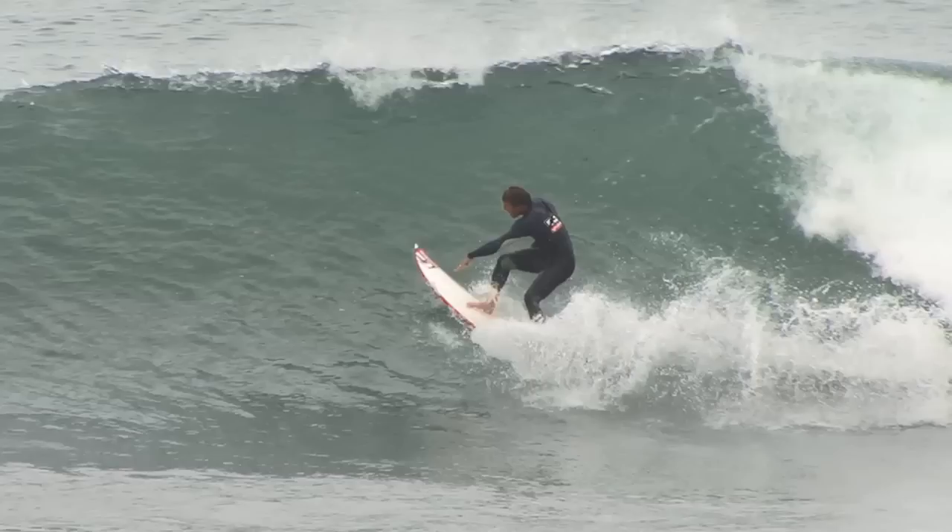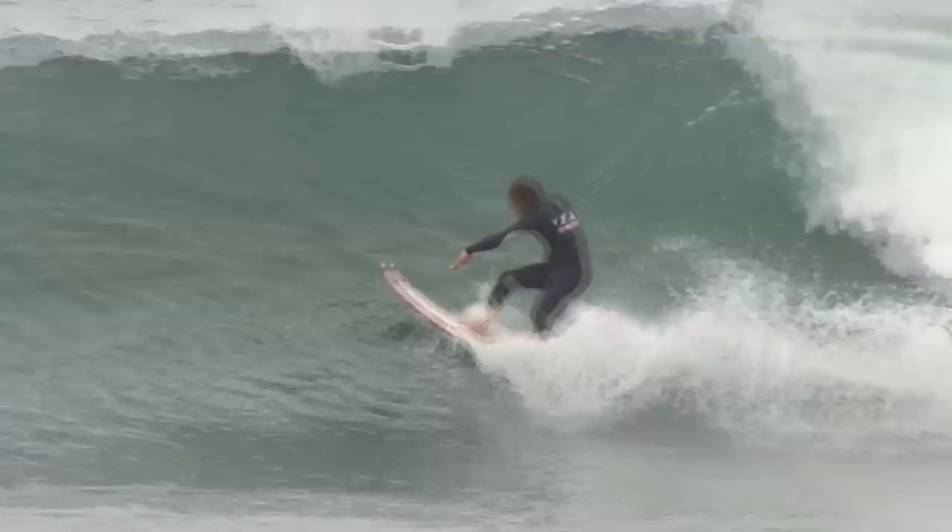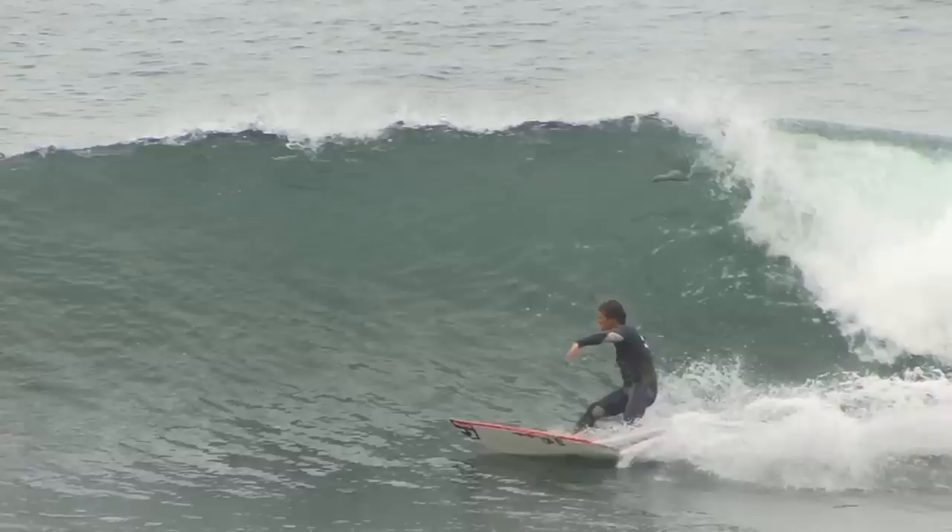It should be done with the hips parallel, instead of leaning over and trying to do it. As you get up to the top of the wave, you definitely want that arm like this, because then it's going to open up your shoulders and turn it hard, opening up your body.